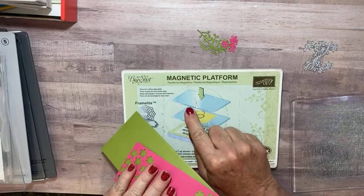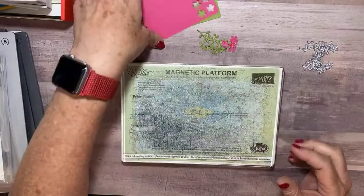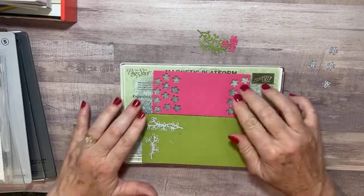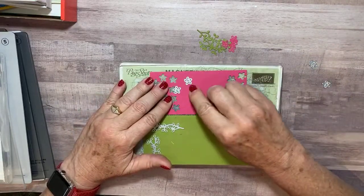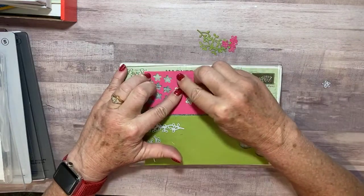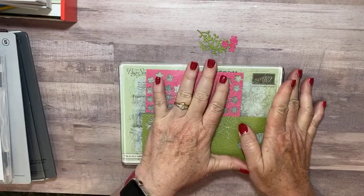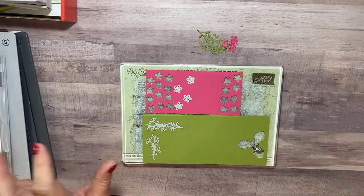Before, we used the Stampin' Up! Sizzix platform or magnetic platform. You'd put your platform down, find a cutting plate, put your paper down, then put your dies down — and you know what I'm talking about. You tried to get them in place and they couldn't find the magnets, they're moving all over, and you can't get them to stay where you want them. Then you'd have to find another cutting pad to put on top, hopefully you remembered not to use the scratched-up one on the bottom because you can't see where your paper is.